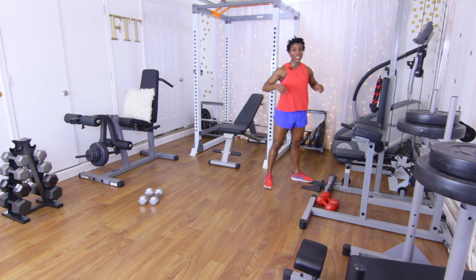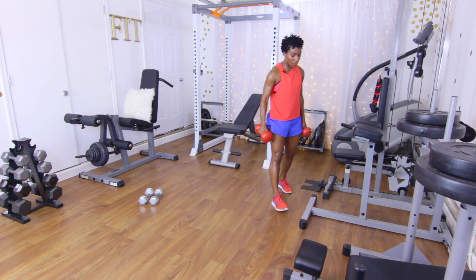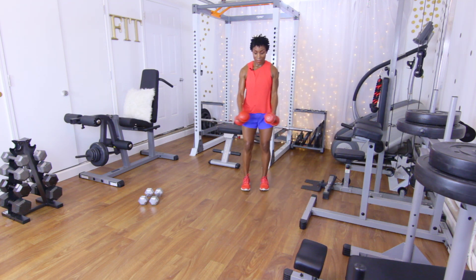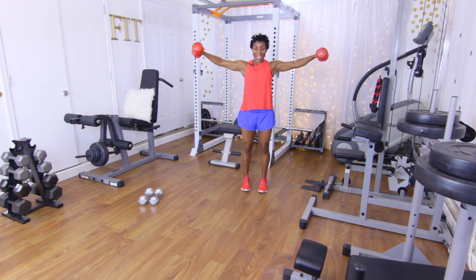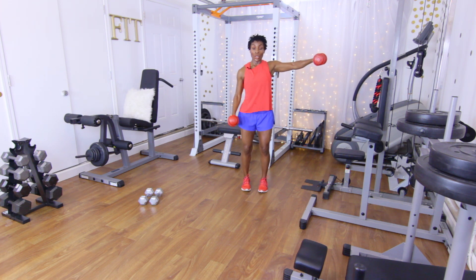Let's go ahead and get those dumbbells — shake it out in the middle. Bring them both up. Left side: one, two, three, four, five. Right side: one, two, three, four, five. Both sides, five reps: one, two, three, four, and five. Good.